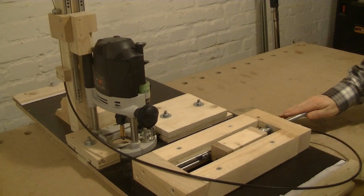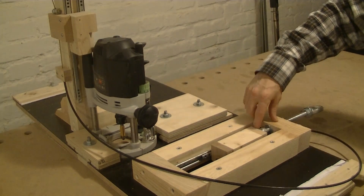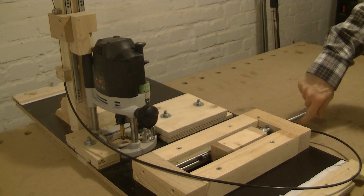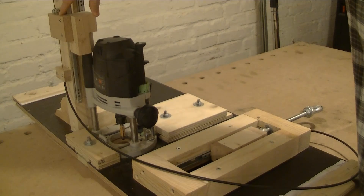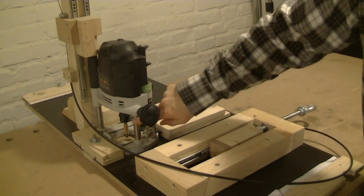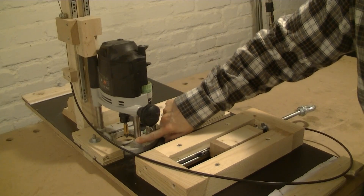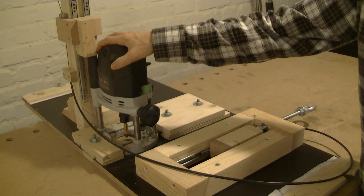If I turn the handle, this moves this block in this direction and pulls the cable, and this movement in the cable is transmitted to the push block which moves the router down. For the other direction there are springs in the router posts and the router itself is also pulled down by gravity because it's four and a half kilos.